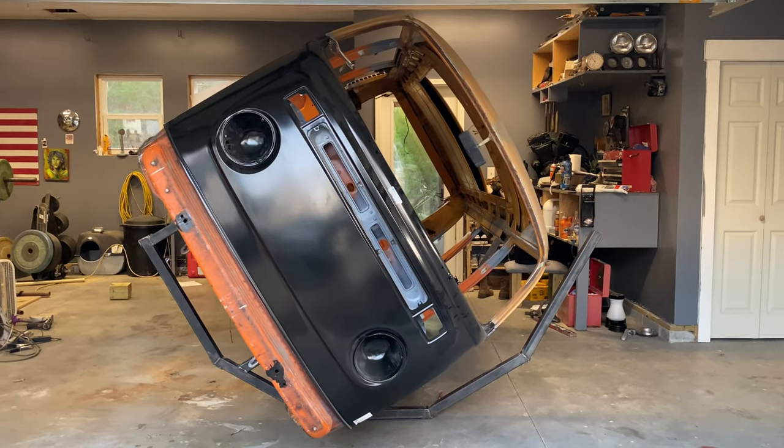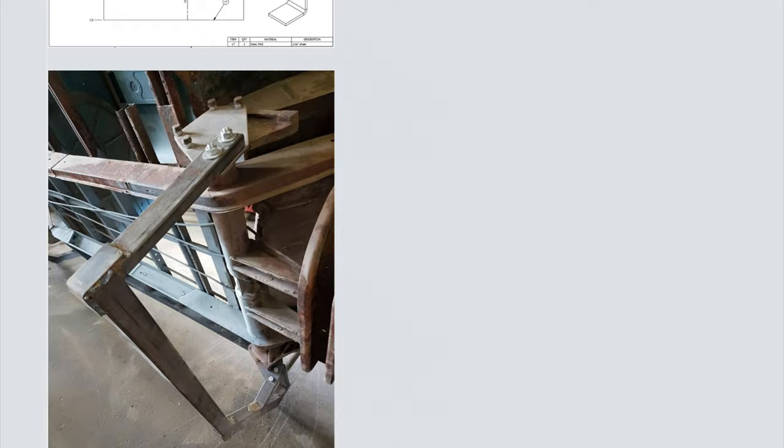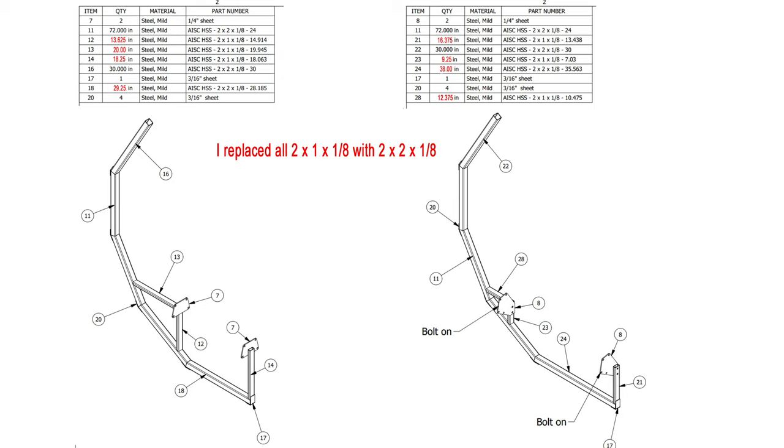Welcome back to the channel. If you're interested in learning how you can build your own rotisserie, then this is a video for you. I built this rotisserie using plans off the Samba for a split bus posted by SG Ellis. Some of the dimensions are different, so I'll go ahead and put up the material list with the updated measurements for a bay window, and you can pause and screenshot that if you'd like.